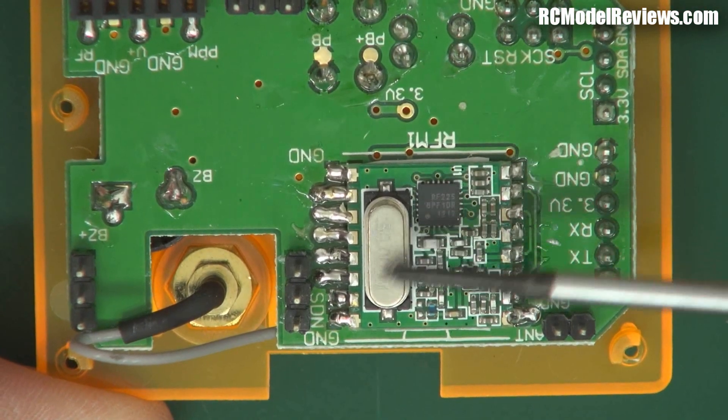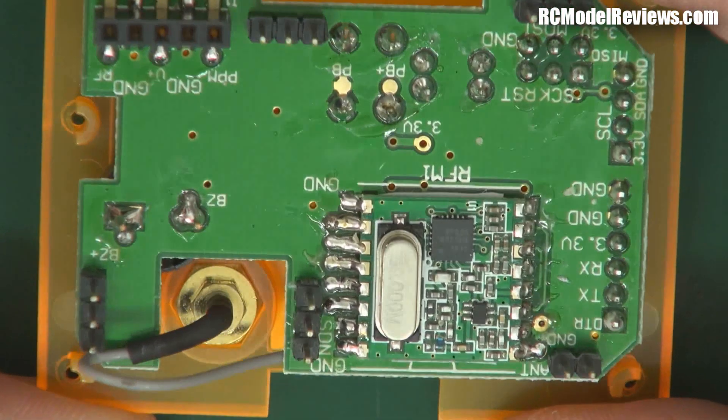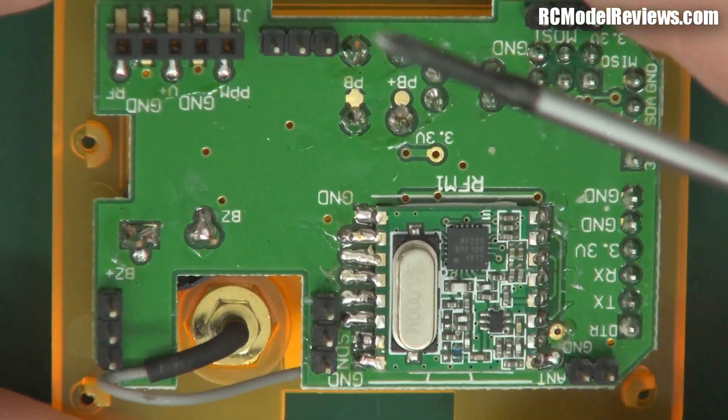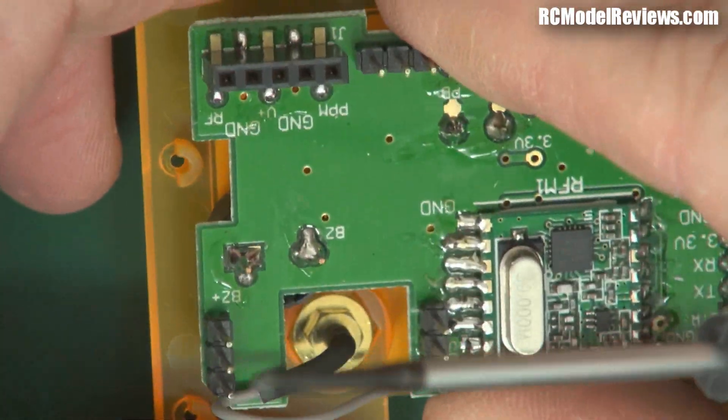What I don't like about this particular one is these crystals — old school. Not so bad in the transmitter where they're not going to get knocked around, but I hope they don't use them in the receiver. This has a coax off to the antenna, so this should just pull apart — and yes it does.